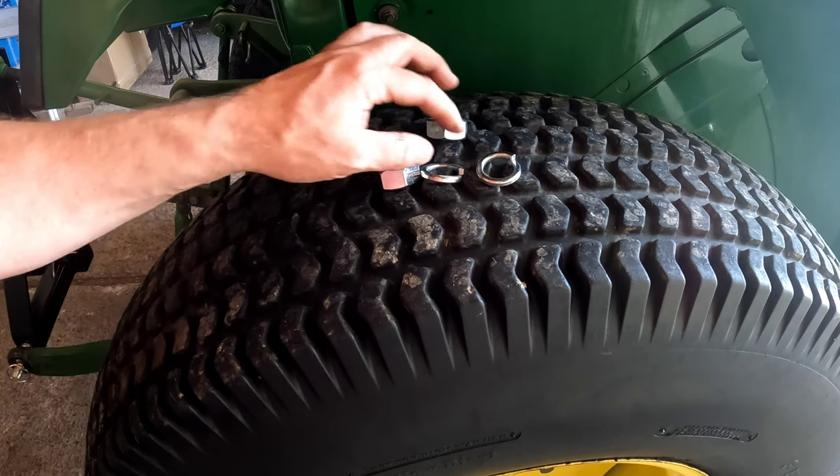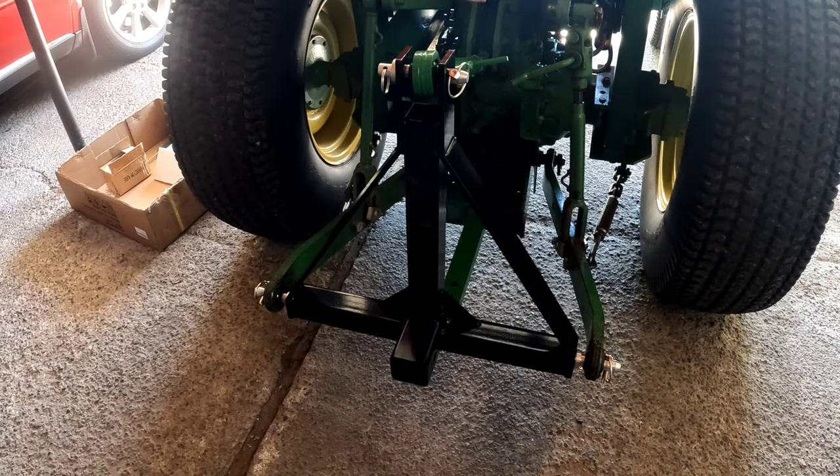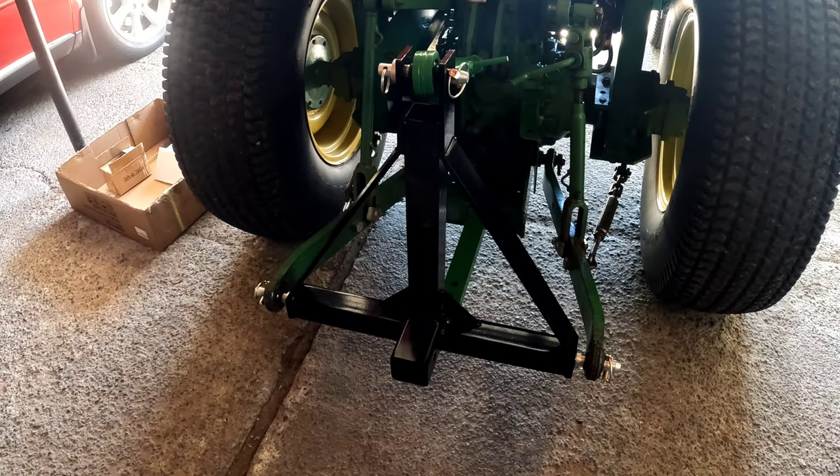It also came with two large nuts and washers. We actually don't need these. So it's all installed. It comes with everything you need, except for the receiver. I have a receiver kicking around, so we're going to install that.